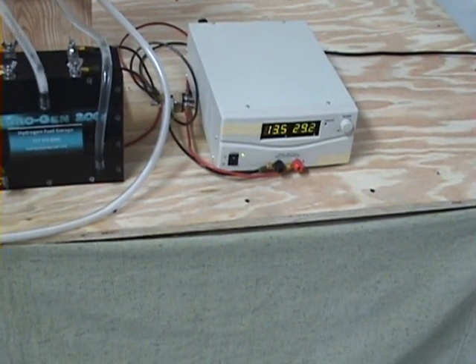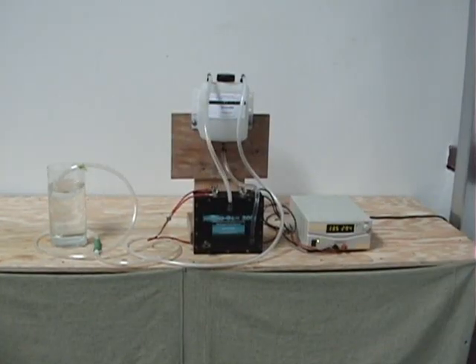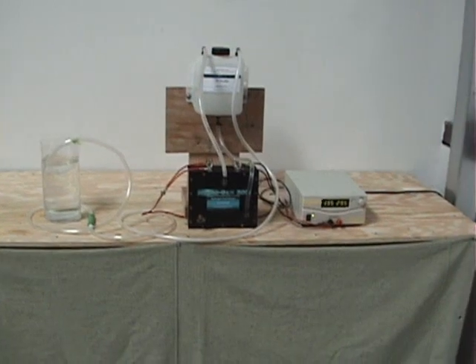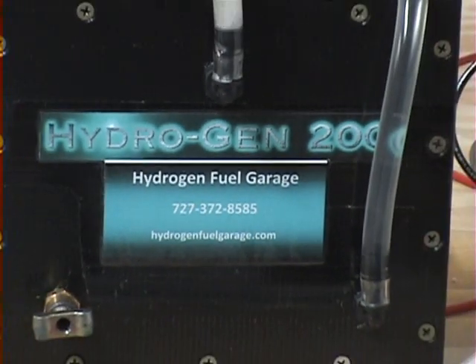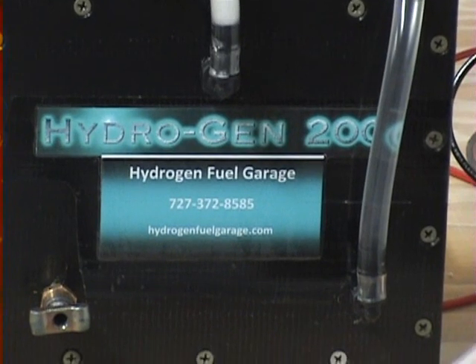So there you have the Hydrogen 200. You can check us out at HydrogenFuelGarage.com — we thank you for stopping by. Again, check us out at HydrogenFuelGarage.com.